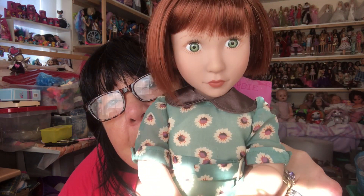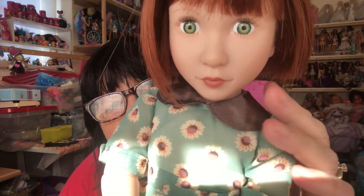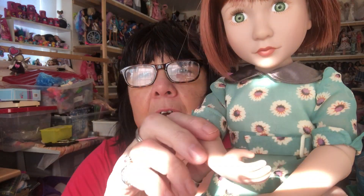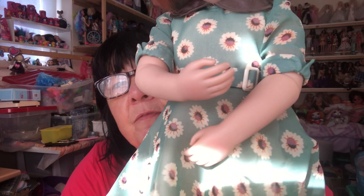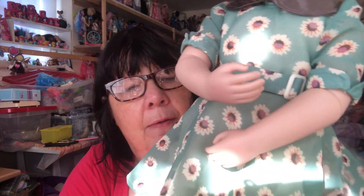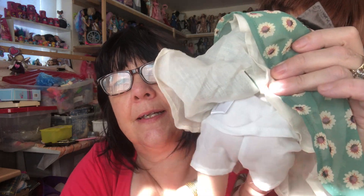She's a 1940s doll, look at her gorgeous face. She's got really good articulation too — articulation in her elbows and her knees. She's just lovely. She's got this really pretty dress on with sunflowers on it and underneath she has underwear, little pants and an undershirt there.